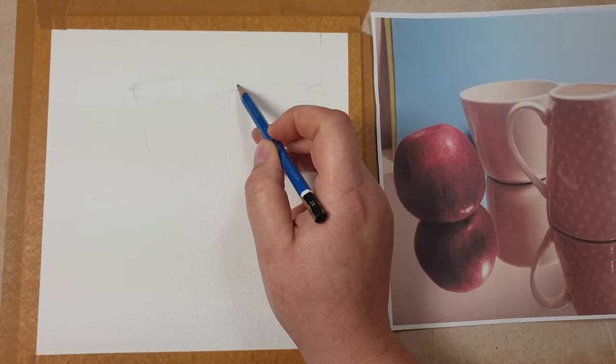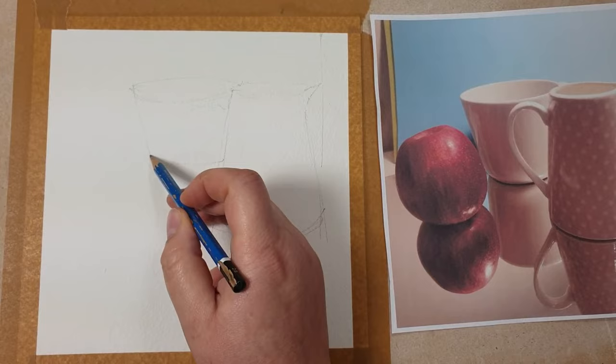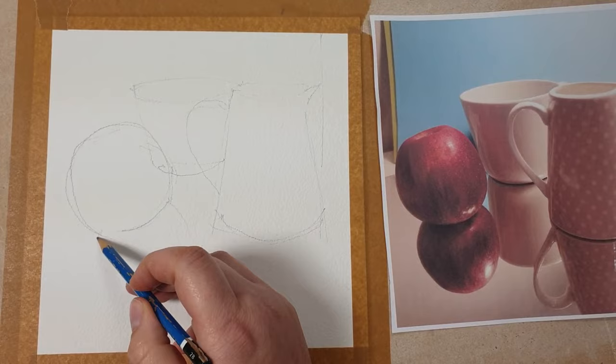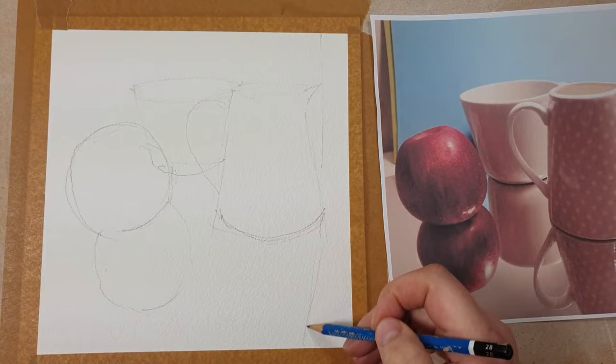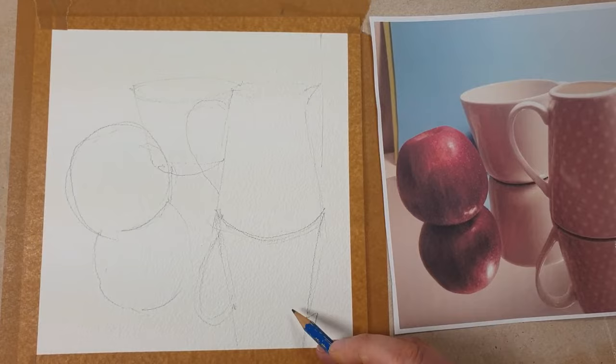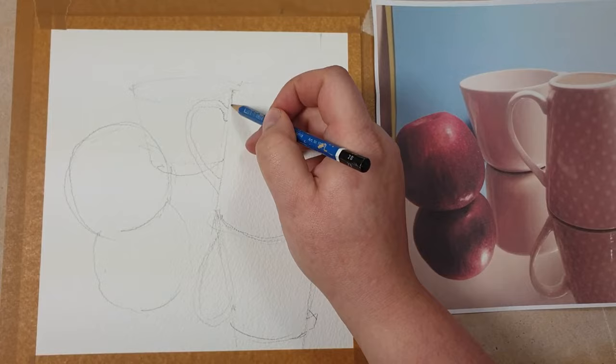I'm sketching on 300 gram watercolor paper, 20 by 20 centimeters, and I'm using a 2B pencil to do my sketch. As you can see I moved everything a little bit up so I can fit in the top of the jug in the reflections as well. So there's less of the blue background and there's more of the reflection.